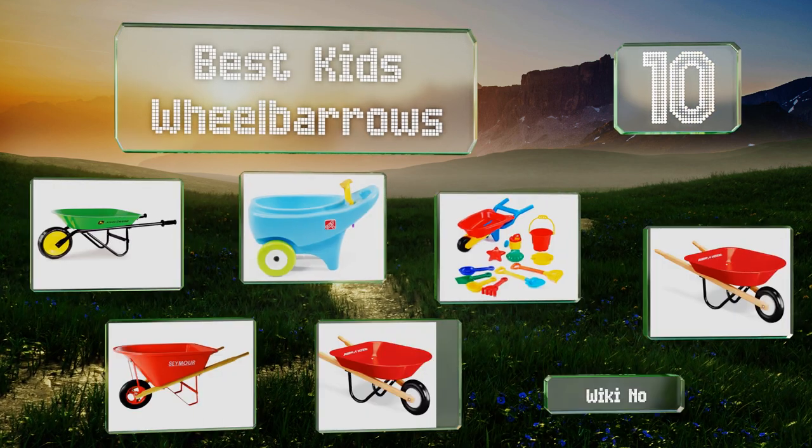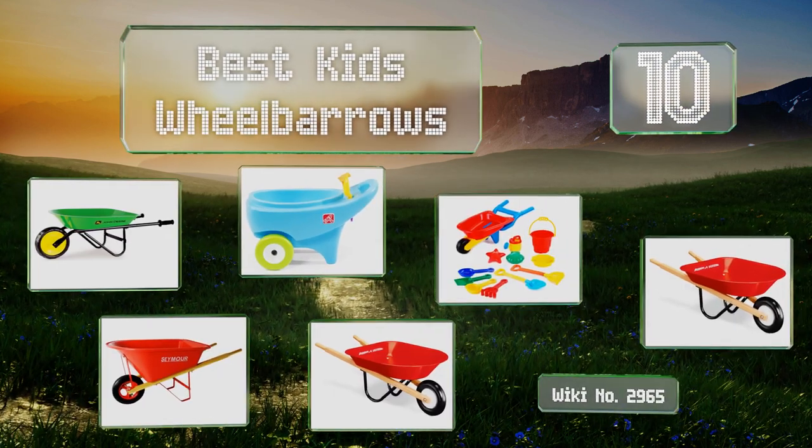EasyVid presents the 10 best kids wheelbarrows. Let's get started with the list.